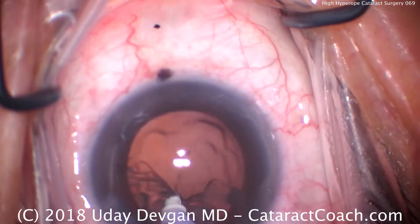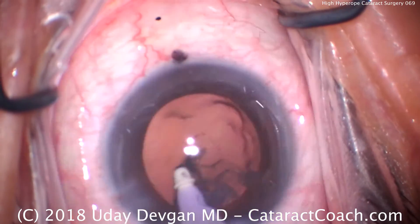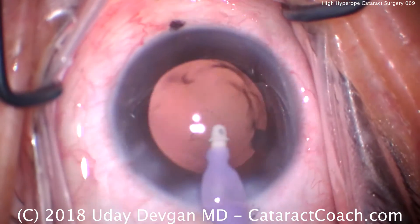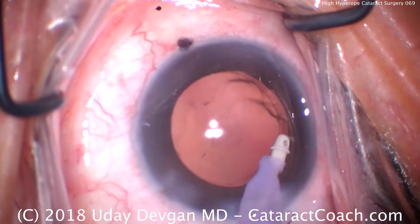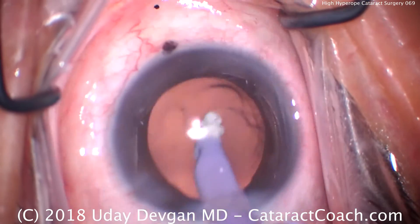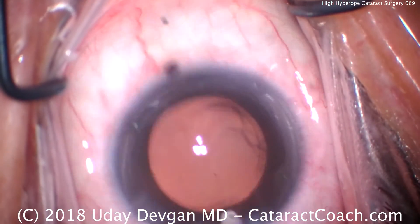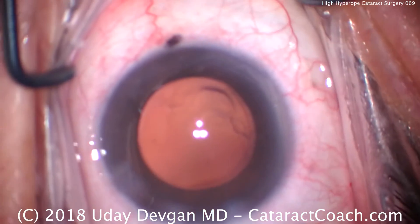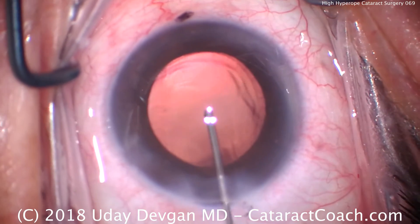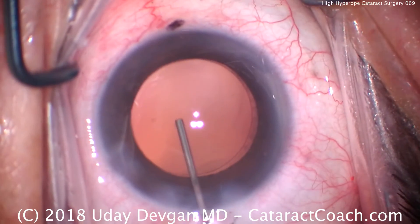The axial length of this eye is very short — about 20mm. As a result, we have a patient who is highly hyperopic pre-op, about +5 diopters for distance vision. Our IOL power comes in at about 27.5 diopters. For your knowledge, in the U.S. there are available monofocal IOLs up to +40 diopters by special order, and FDA approved.